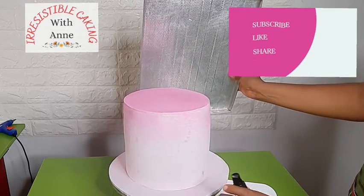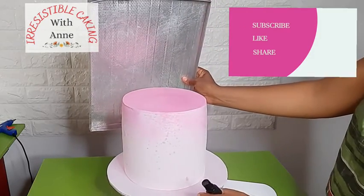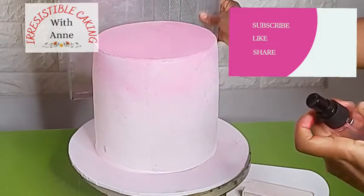So what do you think? Are you going to try this out? If you do, please let me know the outcome. Thank you so much for watching and don't forget to subscribe.